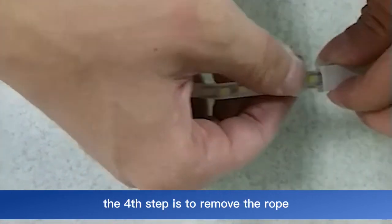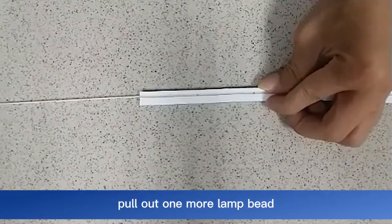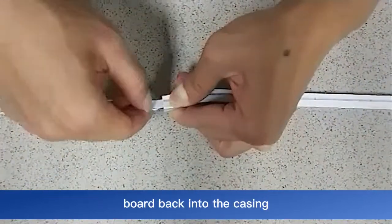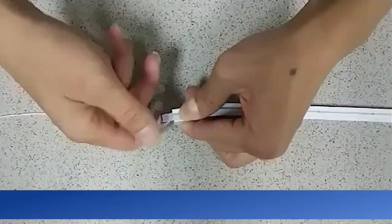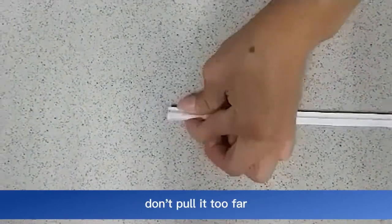The fourth step is to remove the rope. When the bare board is approaching the micro end, pull out one more lamp bead. Remove the wire and pull the bare board back into the casing. Pay attention to the approaching position — pinch it with your hand. Don't pull it too far.